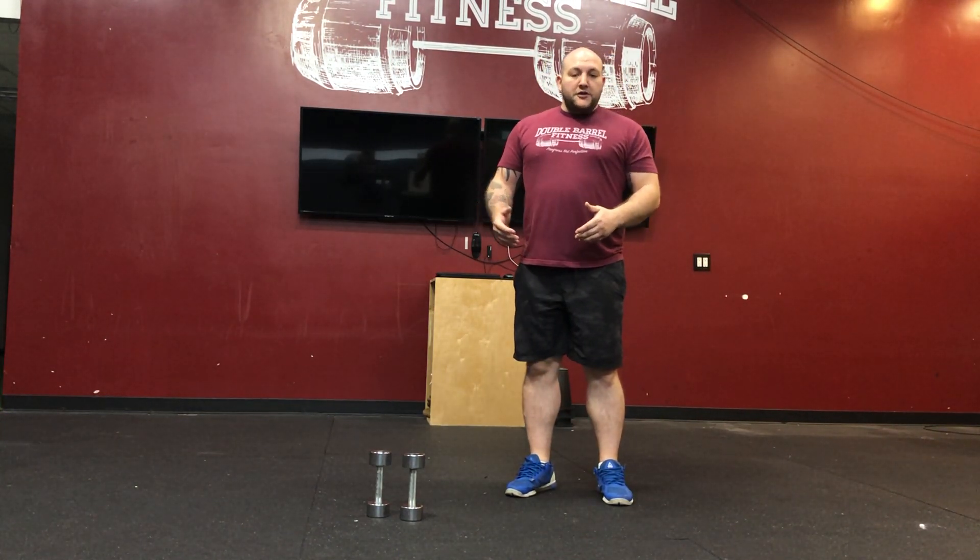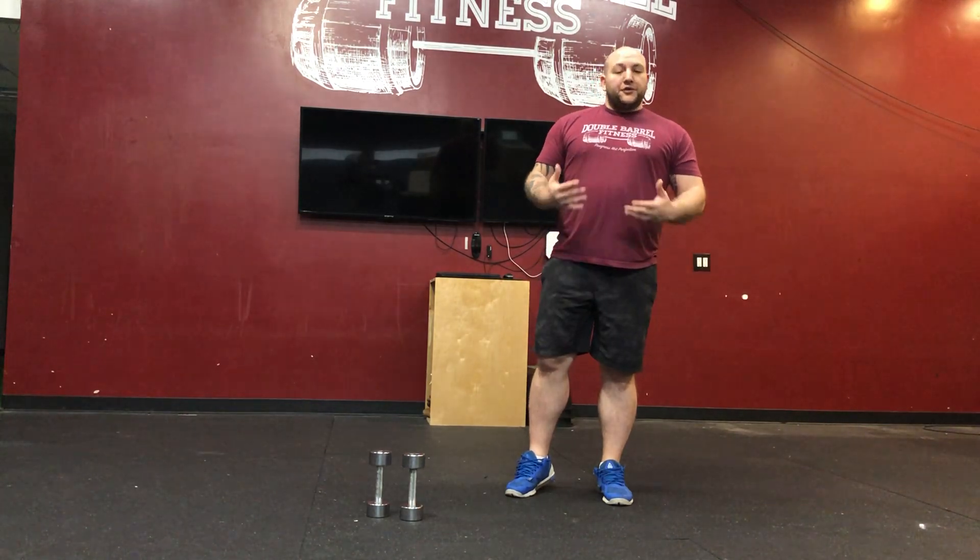Today's strength is a 10-minute EMOM — every minute on the minute. So every time your clock kicks over one new minute, you'll start over.